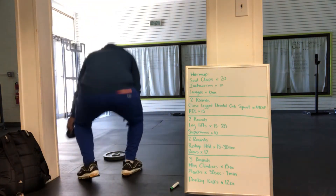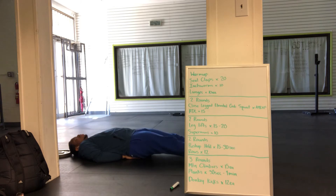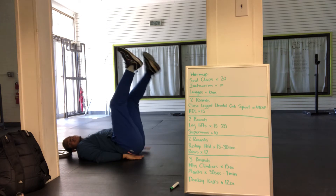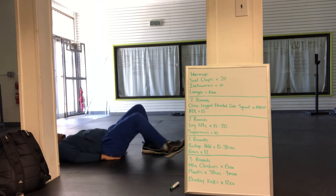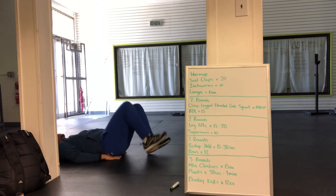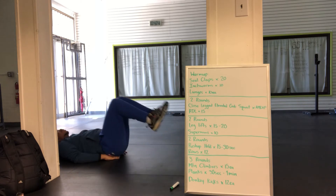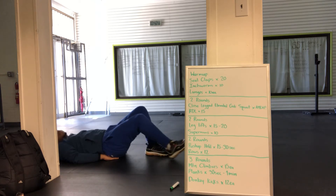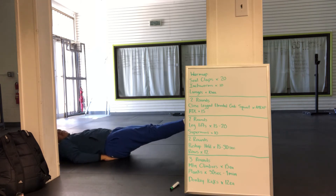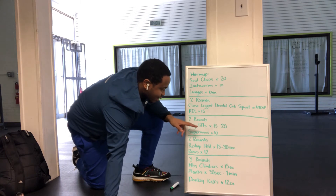Then we have leg lifts. Put your hands up under your back, lift your legs up, then stop them from hitting the ground. If that causes trouble, there are two modifications. Keep your hands under you, start with your knees bent, kick out, and bring them back in — don't let them touch the floor. If that's too difficult, you can try a very old-school exercise called 6 inches: start with your feet on the floor, lift them up and hold at roughly 6 inches. Try to hold those for 15 to 30 seconds if you can't do the full leg lifts.